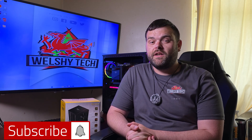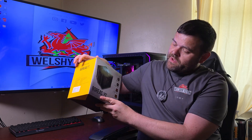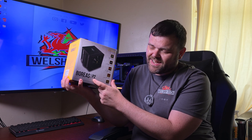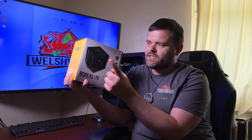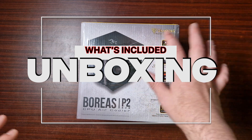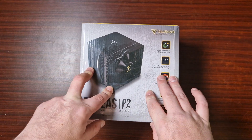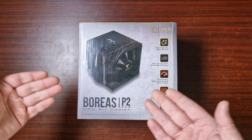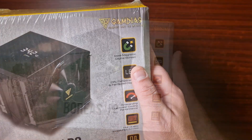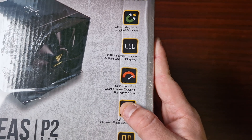Hey guys, welcome back to the next video. This is Richard from Welsh Tech. If you're new to the channel, welcome! Today we have got something from Gamdias — it is the Boreas P262 Digital. Yes, it has a screen. This is a new cooler from Gamdias — sorry if I pronounced that wrong — and it's a CPU cooler similar to what Thermalright and DeepCool are doing with screens. They describe it as a sleek magnetic digital screen CPU cooler with fan speed display.